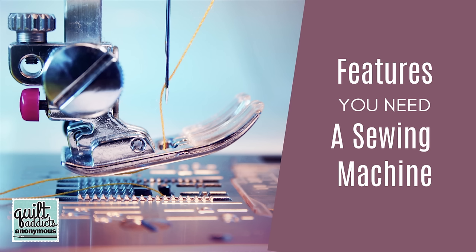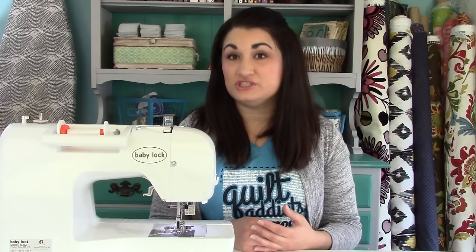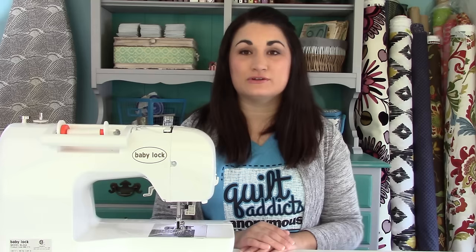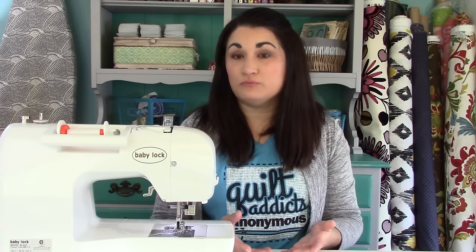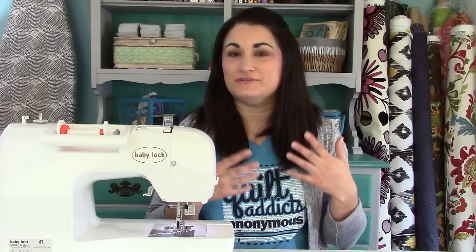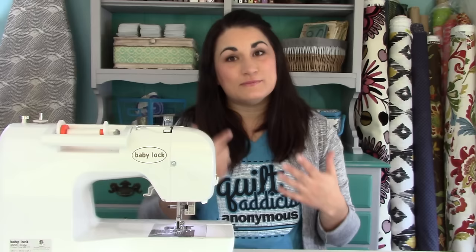I sew on two machines — they're both Baby Locks. I like Baby Locks; they were the first serious sewing machine I got. I learned to sew on a machine that had been purchased at a big box store when I was a kid, probably for not a lot of money, and I had a lot of issues with it. It's a well-known brand but it's just not what it used to be, and it's just not a fabulous machine anymore.